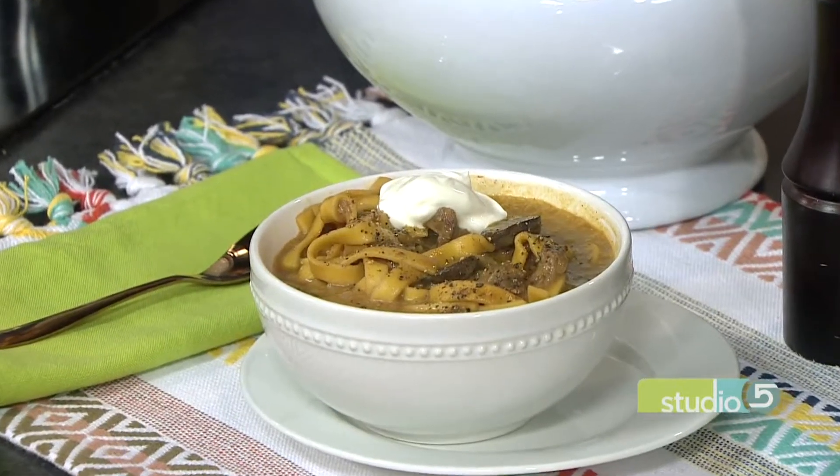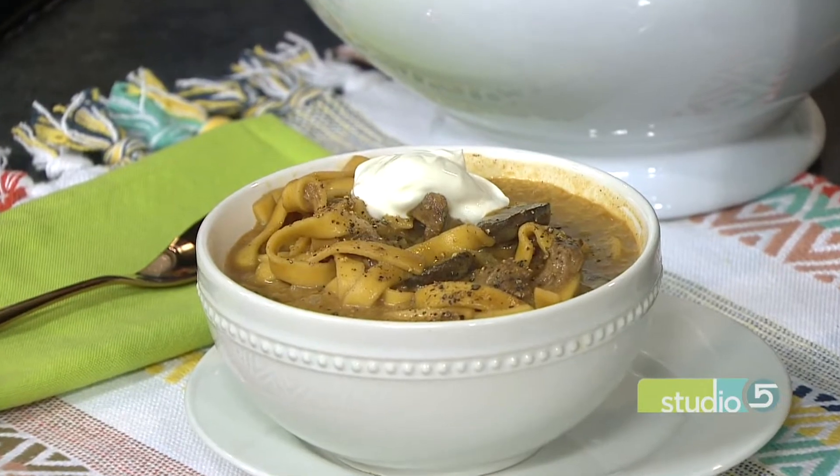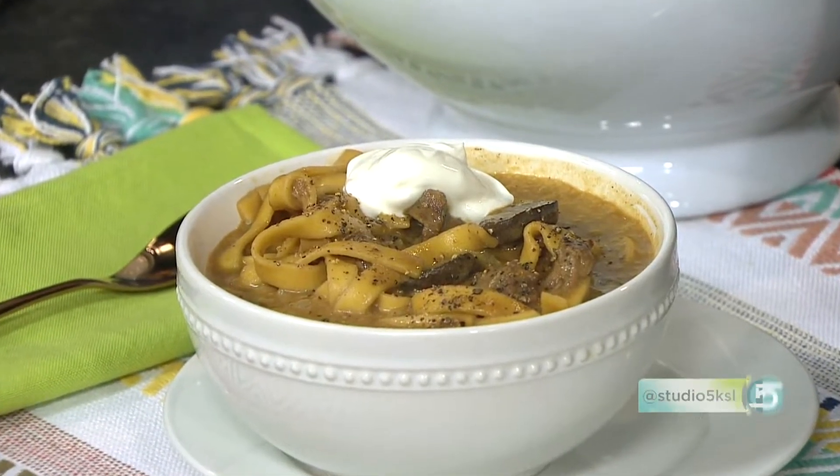Here is a fast dinner idea you can make off the top of your head. It's a version of the classic family favorite beef stroganoff served in a soup bowl. Becky Lowe is sharing the how-to.